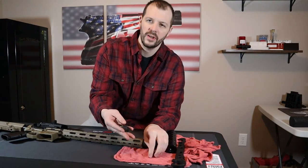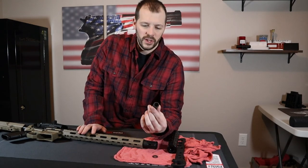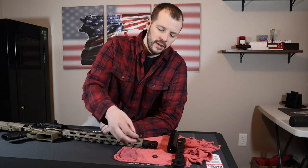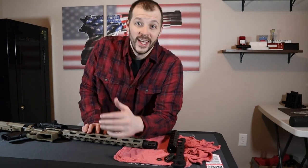The flash hider alone didn't look all that bad. I'm building another AR right now — maybe I'll just use a flash hider on it. This flash hider we'll put in the giveaway pile. Thanks for watching.